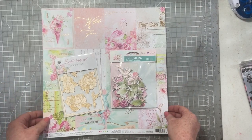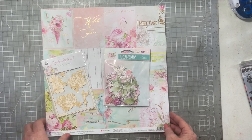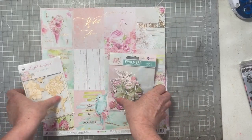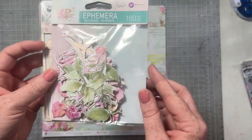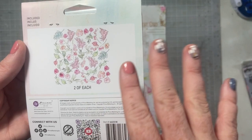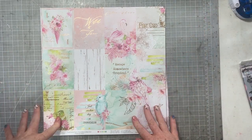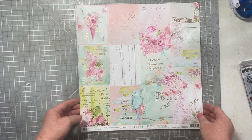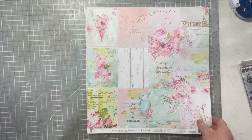There were two new lines in Cherry on Top. One is called Postcards from Paradise and one is P13's Precious Collection. I got one ephemera pack from each. I got the chipboard from the P13 Precious Collection and the ephemera pack from the Postcards from Paradise Collection — kind of neutral florals, leaves, some feathers, those kinds of things. Now, the Postcards from Paradise Collection is a tropical line, and we don't travel to tropical places very often.